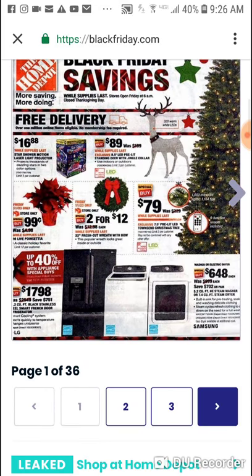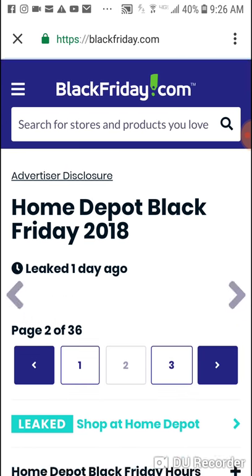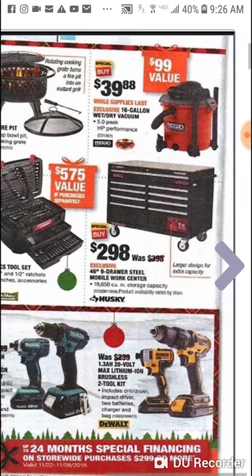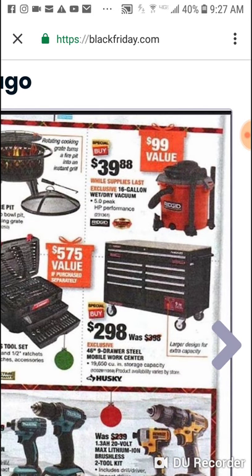Here's the Black Friday flyer from Home Depot. Going to go through it quick. We were at Lowe's the other night and they had a Craftsman wet dry vac for 99 bucks — now I think it might have been a 20 gallon instead of 16 gallon. But $39.88 for a Ridgid 16 gallon wet dry vac — if you need one, this is the time to get one.